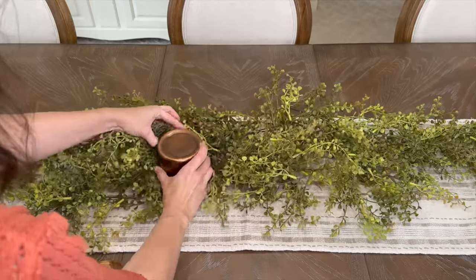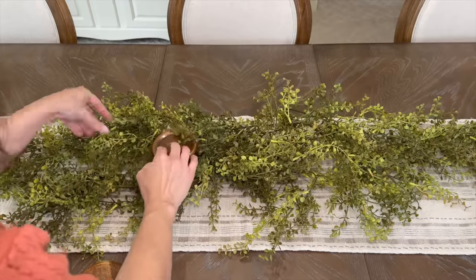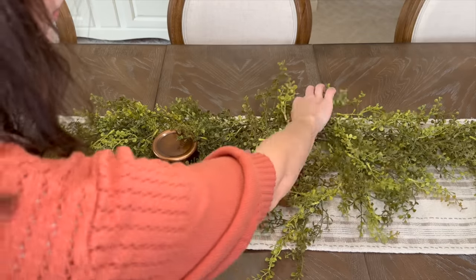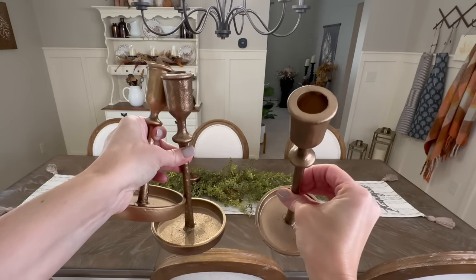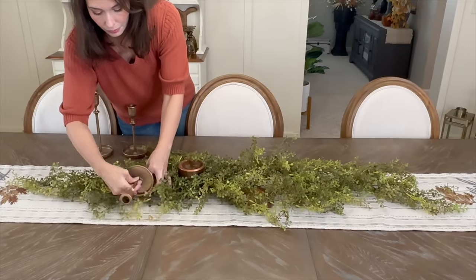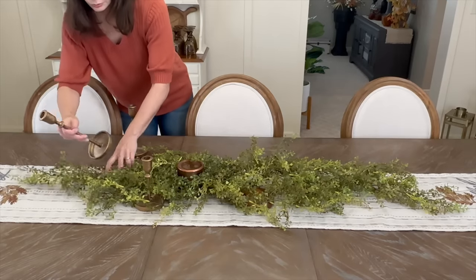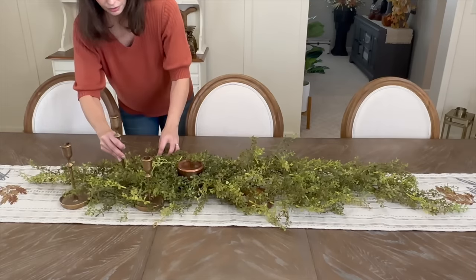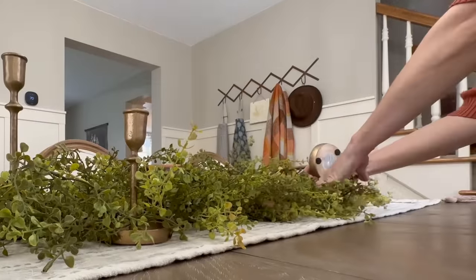One riser is a canister that I'm turning upside down, and the other is a wooden bowl. These will give a boost of height to a decor piece we'll add a little bit later. Next, I'm coming in with these gorgeous gold cast iron candlestick holders from Kirkland's. I'll do my best to link them and any other decor pieces in the description box. I'll nestle the candlesticks among the greenery so it looks like one cohesive centerpiece — adding three to each side.